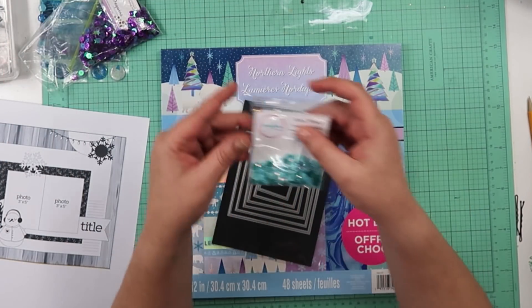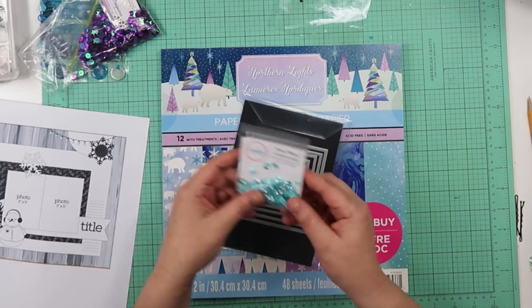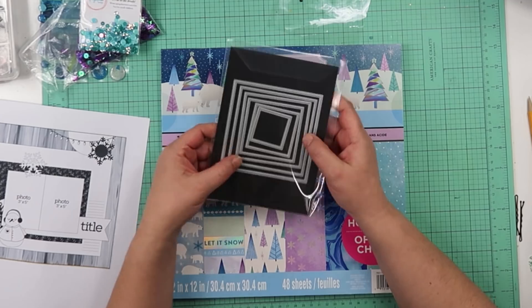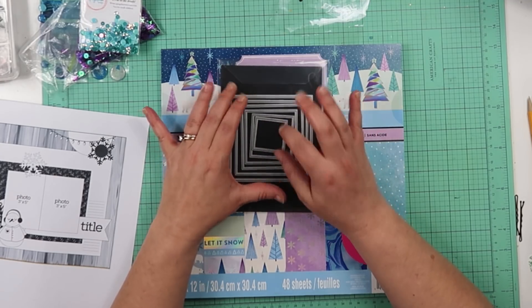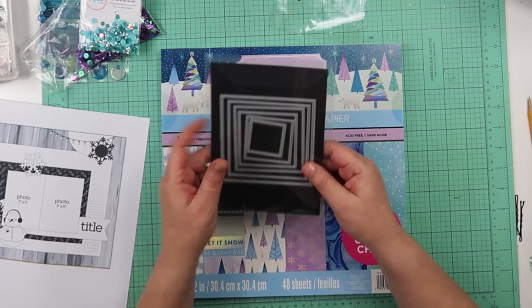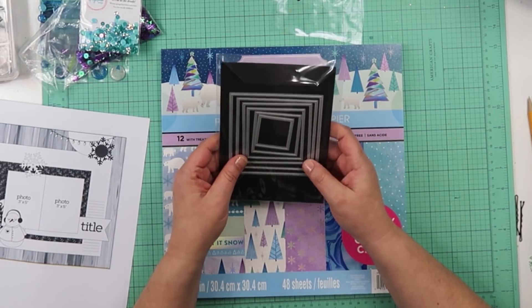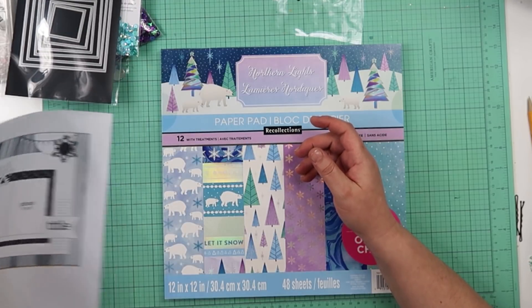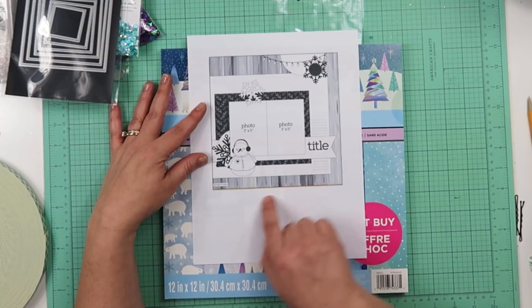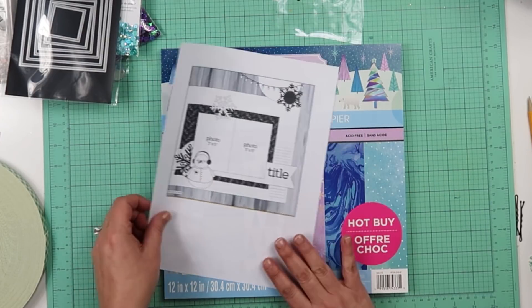I also have this one by Spiegel Mom Scraps, it's called Ferris Wheel. The reason I pulled out these two colors is because I pulled out this paper pad — we'll flip through it quickly in a minute. And then the third thing we're going to use is shapes: triangles, circles, squares, diamonds, whatever. I chose squares. I am going to be using a sketch from Page Maps, and I think I'm going to do my squares in the background block.